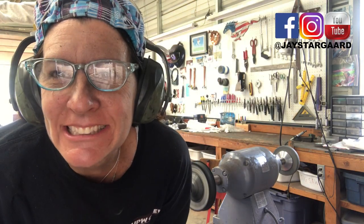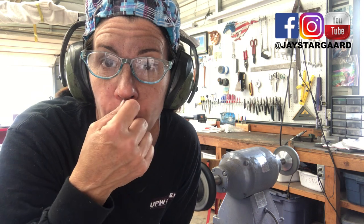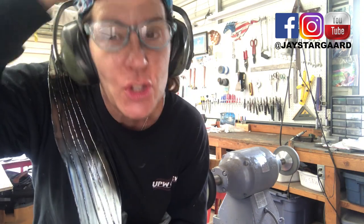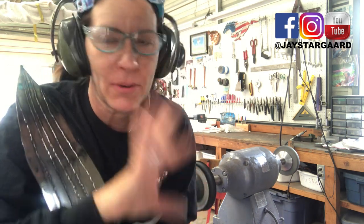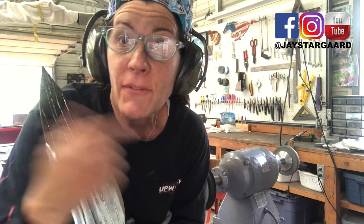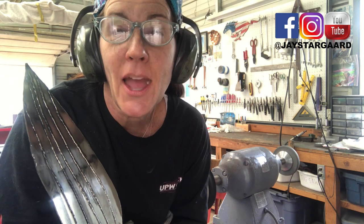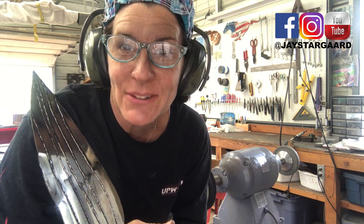Hey, this is Jay Stargardt, international artist and owner of Stargardt Art. I'm working on my wing series — just two more pieces after this before I'm ready to put stuff together and hammer into shape. In just a second, I'm going to show you whether or not I'm using too much buffing compound or just the right amount, so check it out.